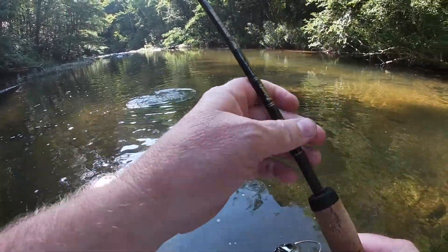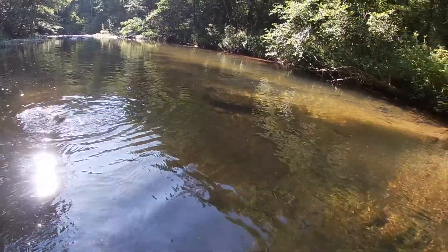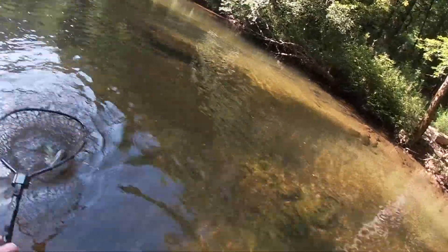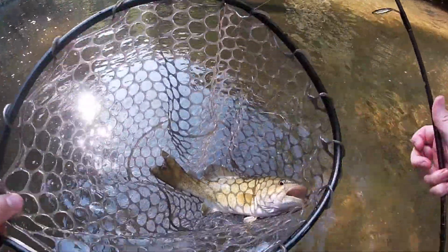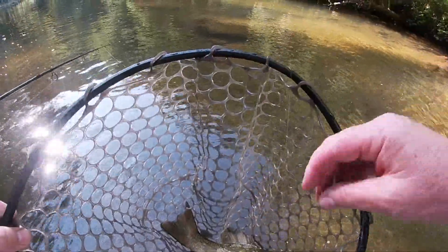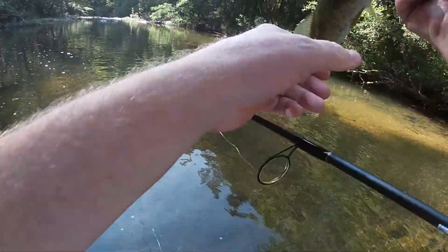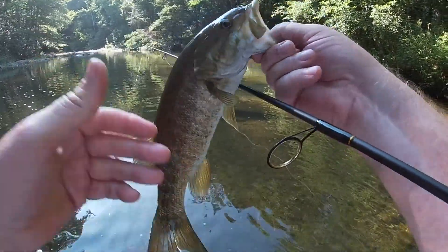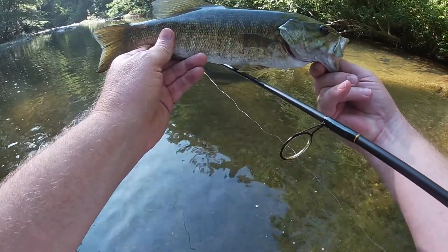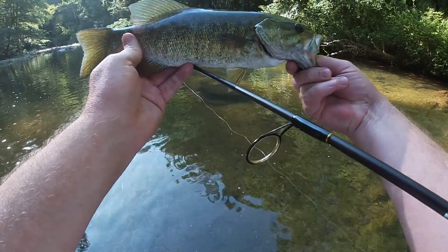Let's see if I can coax him into the net without losing him. Look at that — wow, he's a big one! Yep, he's a pretty good looking little fish. I'll tell you what, there's some good looking fish in here.